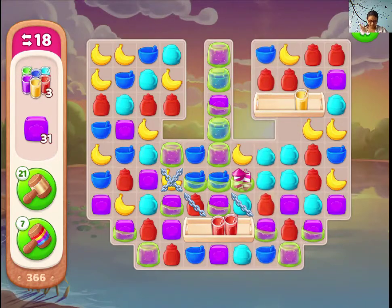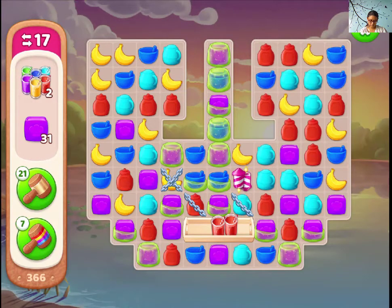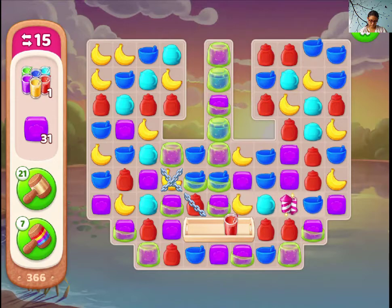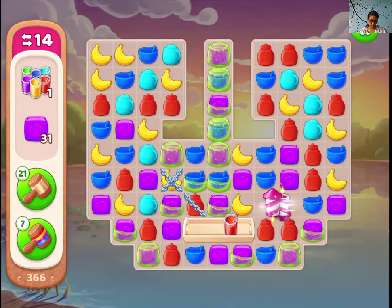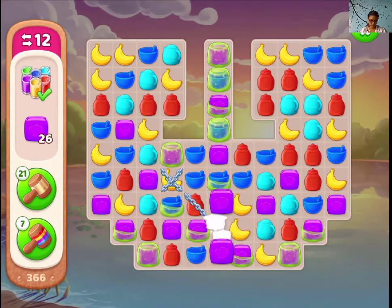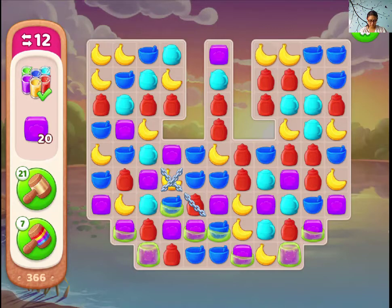Of course, we need smoothies. It's very useful to make all the smoothies. Now, just the purple item we need.